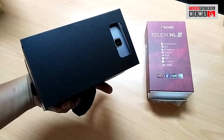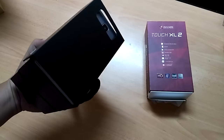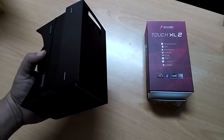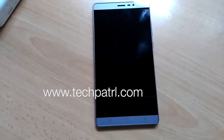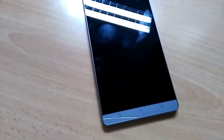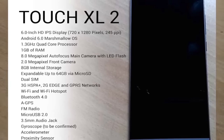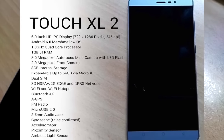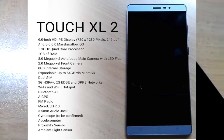So what's up for our initial impressions — we will put up an initial impression and quick review about the Cherry Mobile Touch XL2 on our blog at www.techpatrol.com. Thank you for watching this quick unboxing of the Touch XL2 from Cherry Mobile. This device is a 6-inch device that comes with a VR Glass that looks like Google Cardboard. This is Rafi once again — see you in the next video.